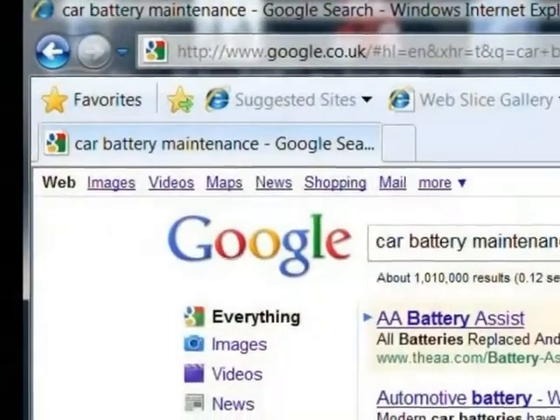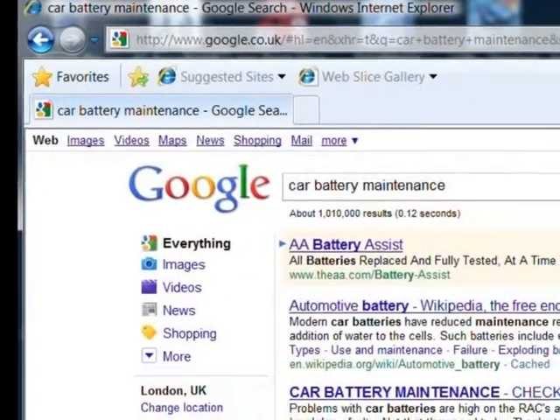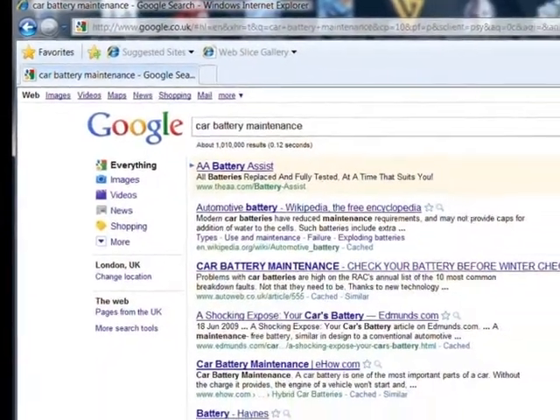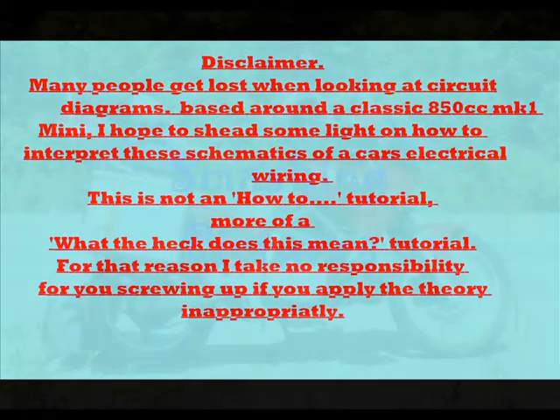If you want to know more about battery maintenance, just google it. The purpose of this tutorial is to go through the circuit diagram rather than an in-depth look at the maintenance of individual components. Please accept this tutorial in the spirit intended. If something goes wrong, accept it and fix it and don't blame everybody else.